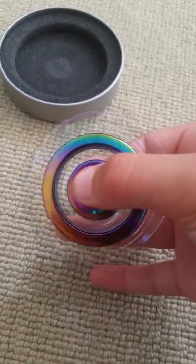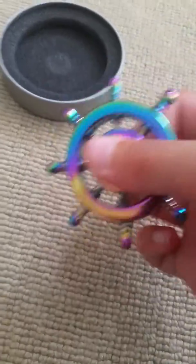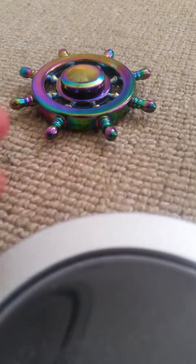I used the other one in class, but this is a lot better than my other ones. I got it for something like £10, so it's not that expensive for how good it is. It spins for 4 minutes, which is really good for one of these, and it also came with the case. I'm going to use the case to pop it up.